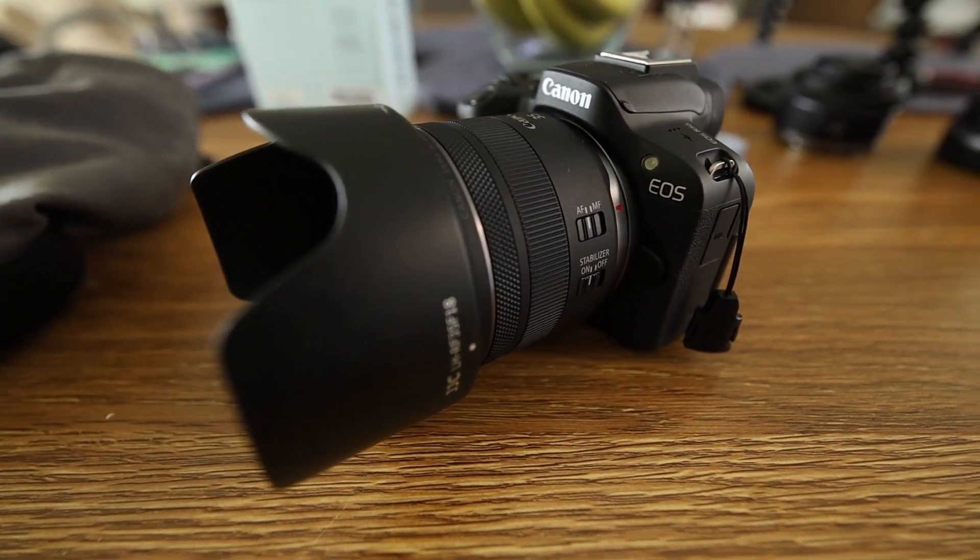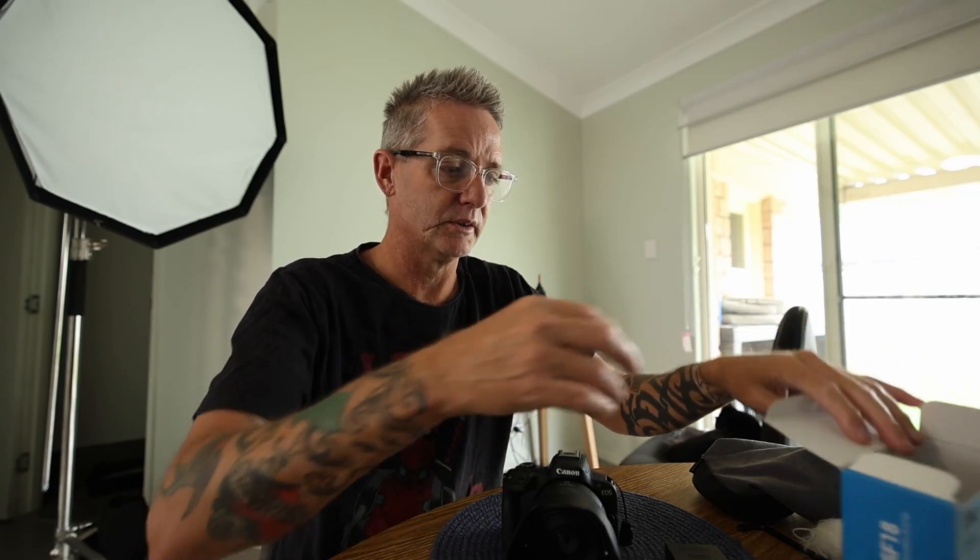I don't know why they didn't just make it so it screws onto the lens. Like a step-up ring — that's what I'm trying to say. You've got a step-up ring, you put it on your lens, you screw it on and it works. Why did they have to make it this way? This just doesn't make sense.